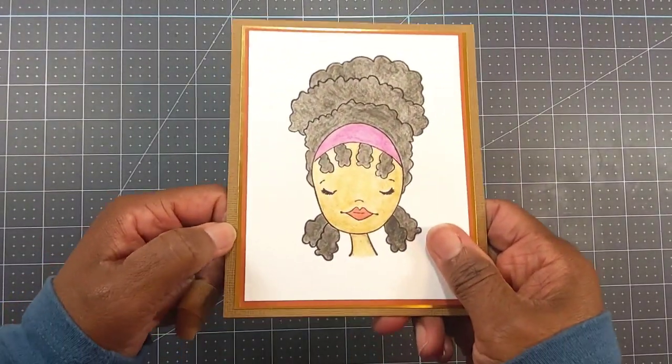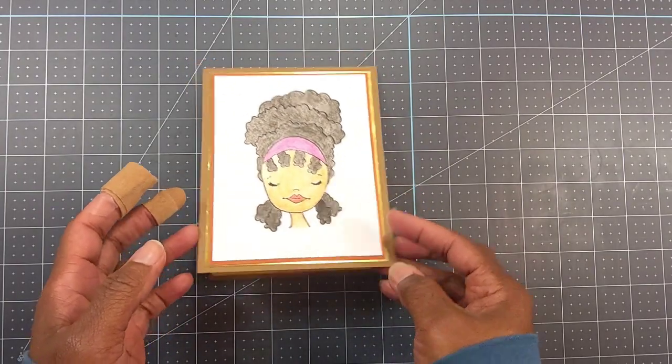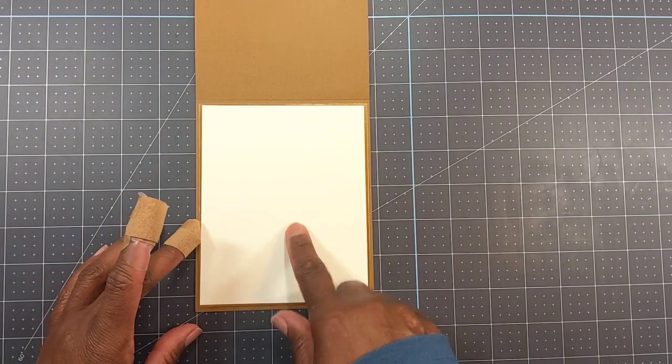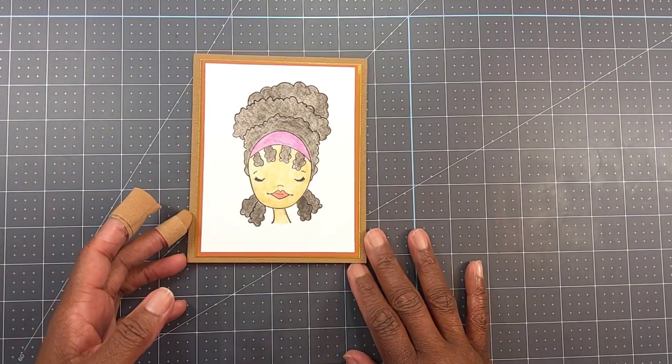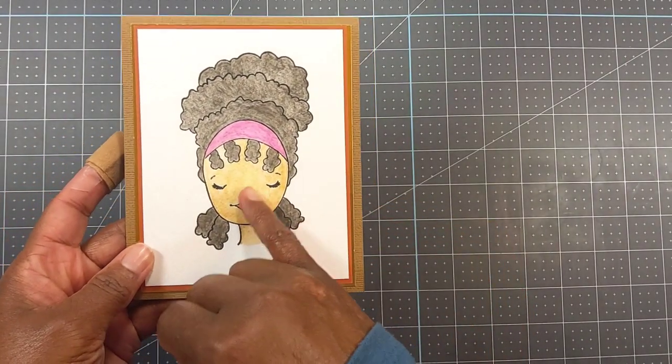The other paper here — the foil — is just some gold foil I had in my stash. When you open it up, I matted it with some gold foil and just some cream color card stock to write the sentiment.